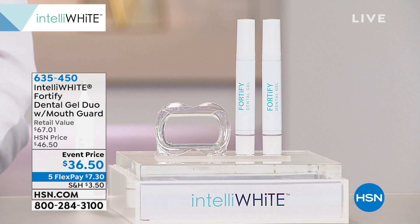Every single one of us has mineralization that's lost in our teeth. If you actually looked at your teeth under a microscope, it would look like Swiss cheese. We're losing tiny pores and fighting acids with orange juice and sodas and sports drinks and all that stuff every day, and we don't even realize it.